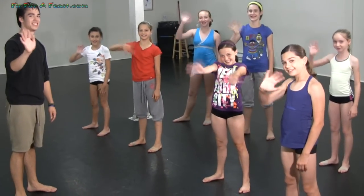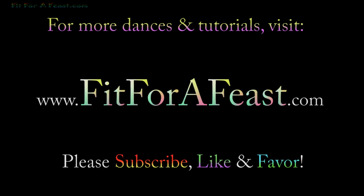Thank you for coming in here. Yeah, we had a lot of fun. Bye!